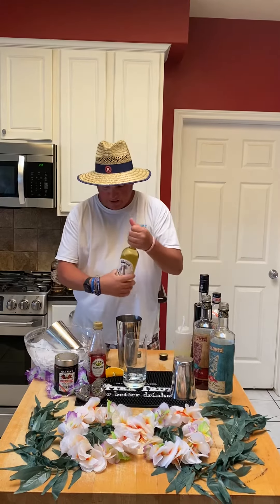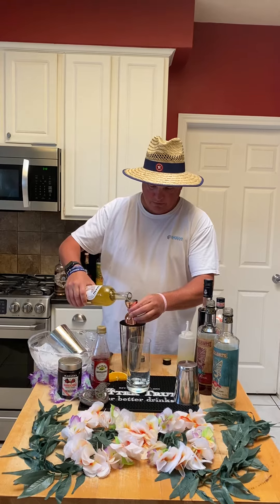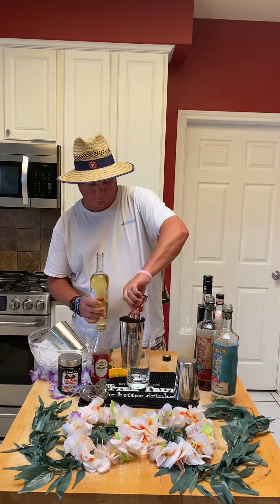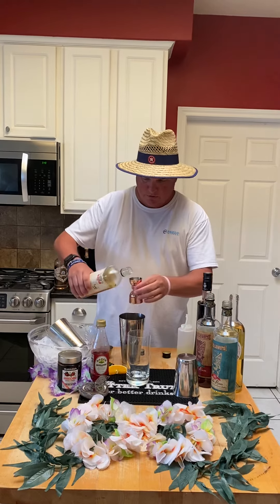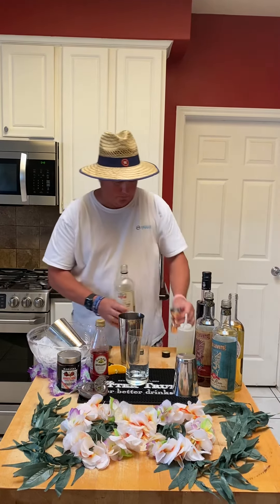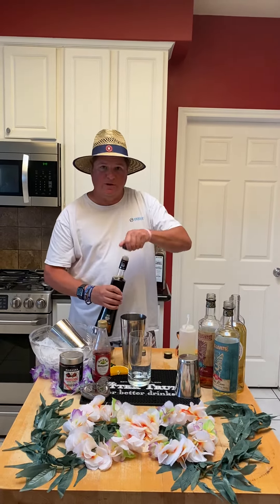A little Italian vermouth — we're going to do one ounce of white vermouth, a half ounce of orange Curaçao, and a half ounce of crème de cacao.